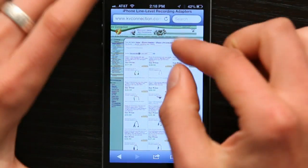Hi, I'm Skylar. It's possible to use the headphone jack on your iPhone for line level recording with an adapter — that's the caveat. What I recommend is a device made by KVConnection, and you can find them at KVConnection.com right here.